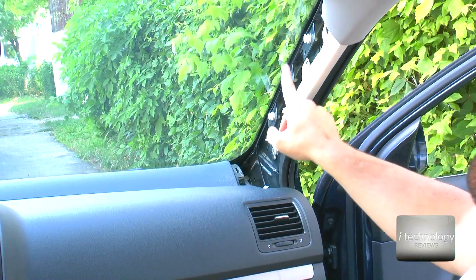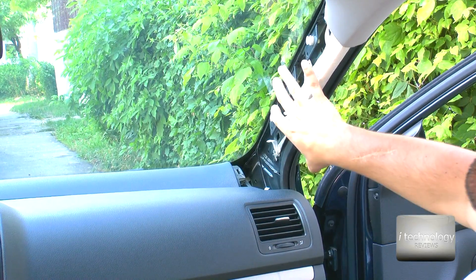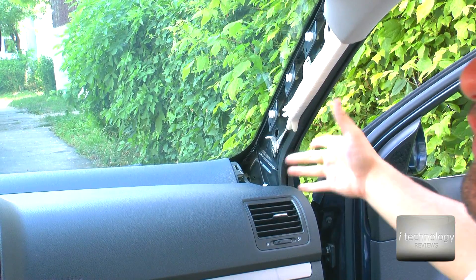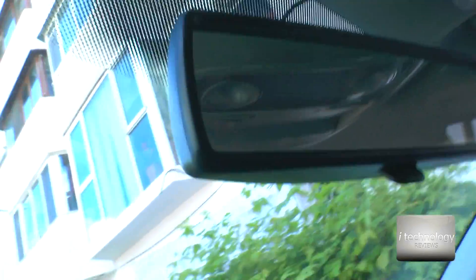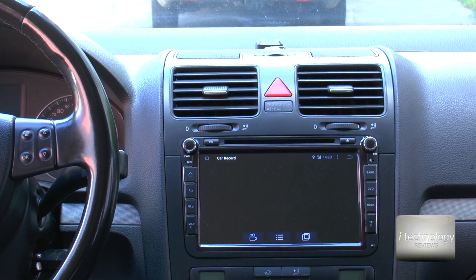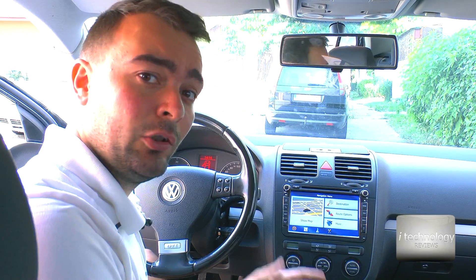The wire is unnoticeable — it's fitted right next to the windshield. Now we'll put the trim back on the windshield and you will not notice anything. So this is the operation, basically. This was the tutorial of mounting a DVR camera to your car.